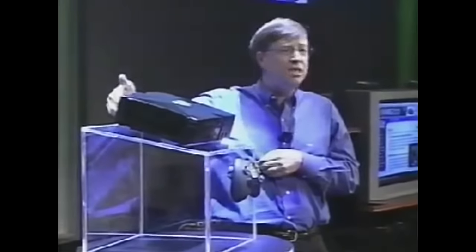This is a totally digital device. Off the back, we've got the digital connector that goes out to the TV. We support HDTV or all the other connections you've got. The resolution here is really unbelievable. Not everybody will have an HDTV, but this thing is ready for them when they get it.